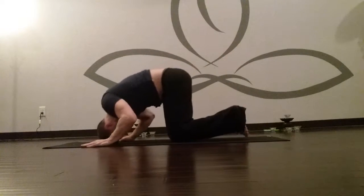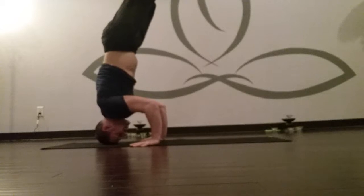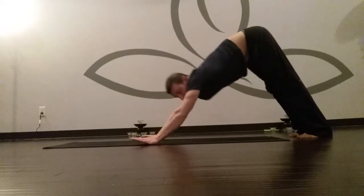So, quicker: top of the head up, lean, lift, elbows are in, come down, tap the floor, back, roll, up dog, shoulders back, turn the toes, down dog.